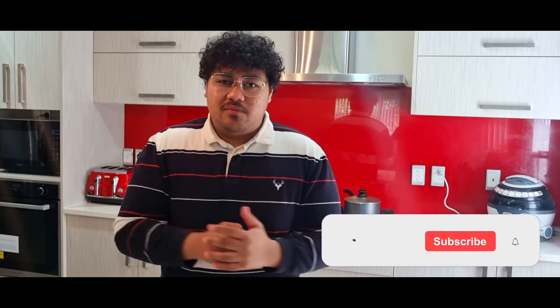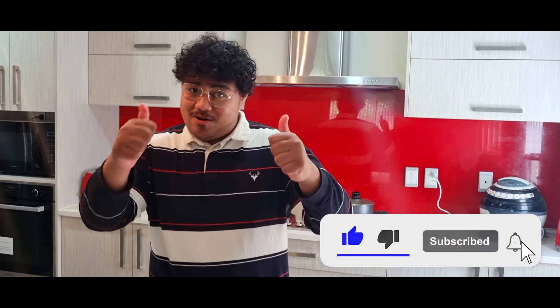Wow, it just melts into your mouth, it's so good. I give this 10 out of 10. But honestly, like I said before, you can make this at home for yourself — it's super easy and simple to make. Don't forget to like and subscribe for more.